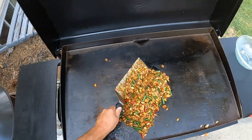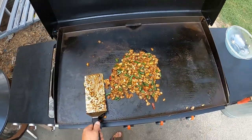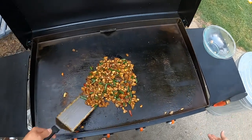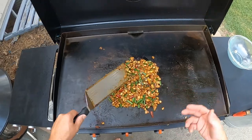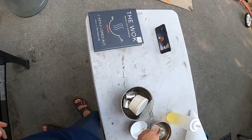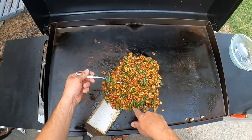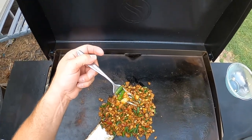The Kung Pao chicken is pretty much done. I'm going to turn the burners off and serve this over rice. I'm not sure how long this took — maybe ten minutes, maybe even less. It's a cheap meal, under ten bucks, and this is a double portion so we'll have plenty of good leftovers. Let me take a bite and make sure it's good. If you want it hotter put more of the little dried peppers in; if you don't like it spicy, leave a few out.